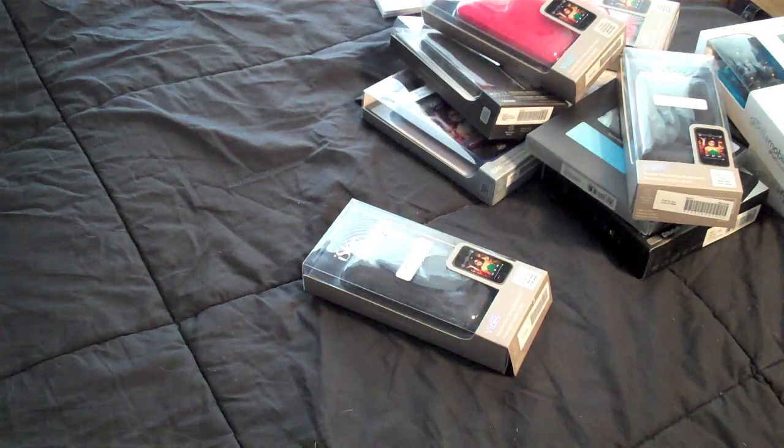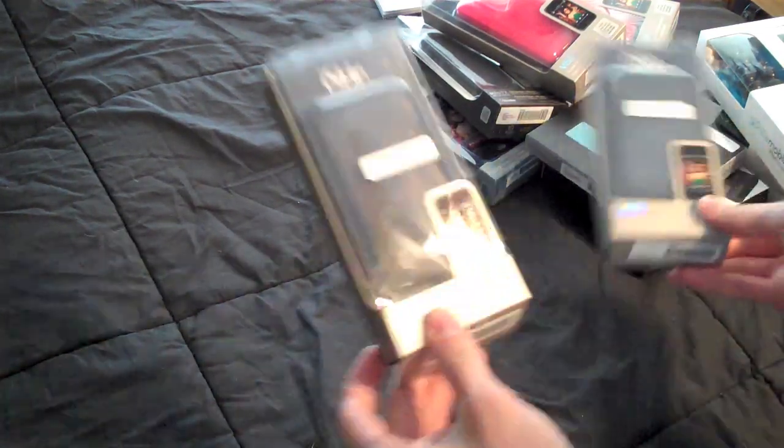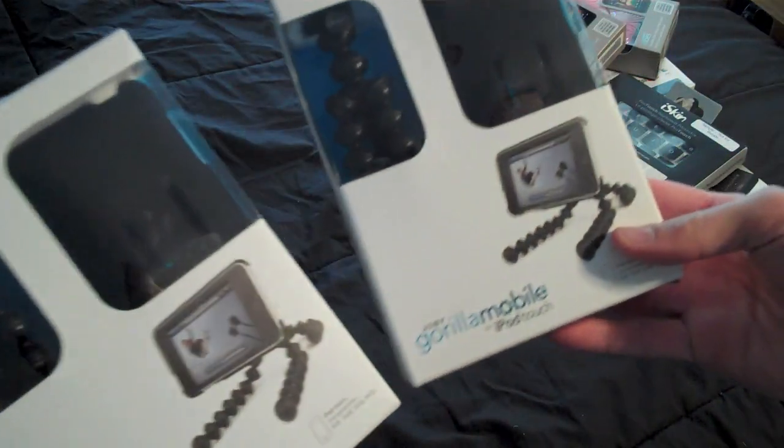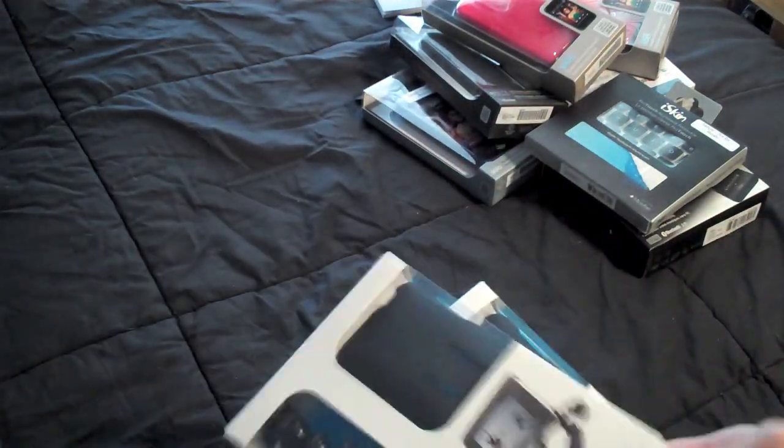So let's have a quick recap here. We have two iPod Touch cases — since I don't own a Touch, these two will definitely be a giveaway. Two Gorilla Mobile tripods for iPod Touch — also giveaway.